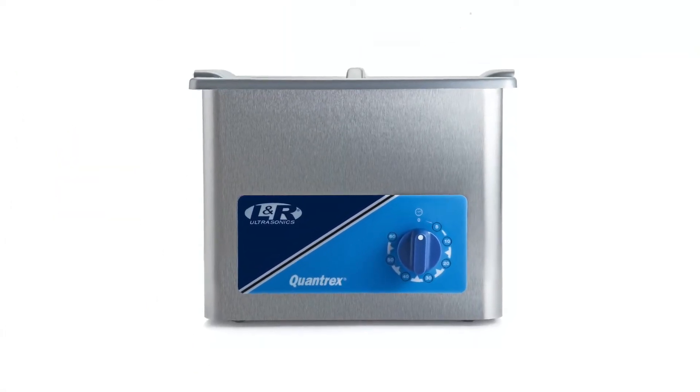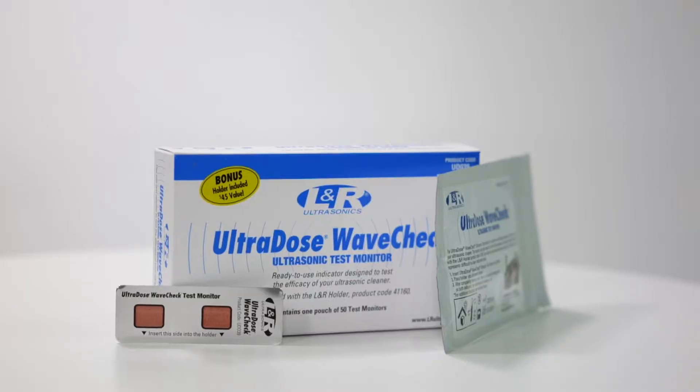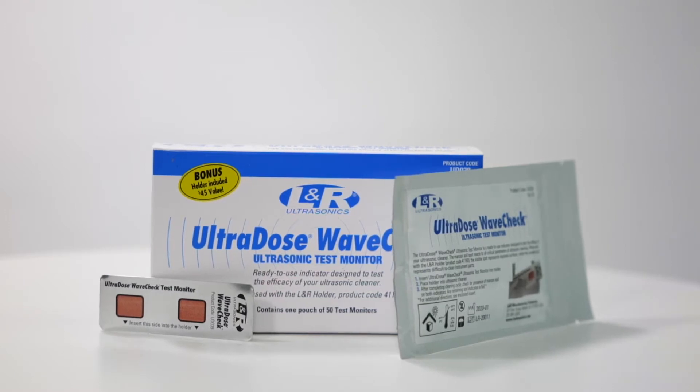your ultrasonic cleaner must perform properly and work in conjunction with the ultrasonic cleaning solution. LNR's UltraDose WaveCheck is a ready-to-use indicator designed to test the efficacy of your ultrasonic cleaner.